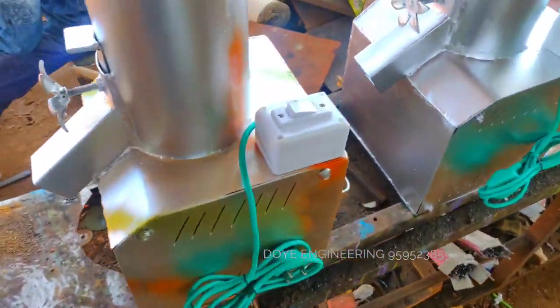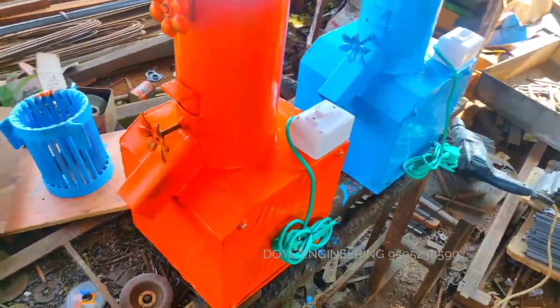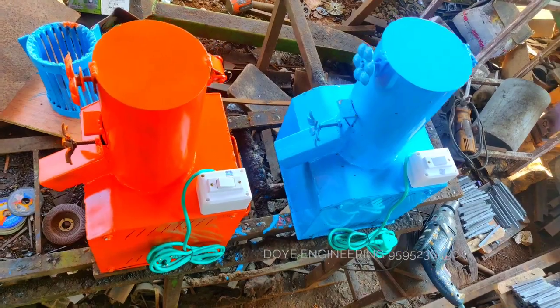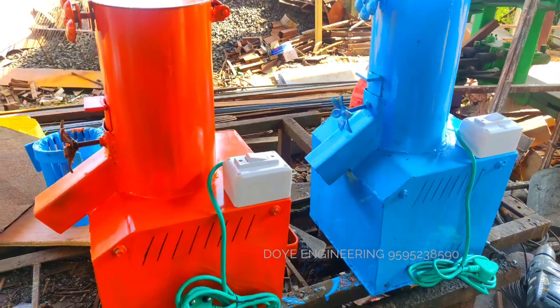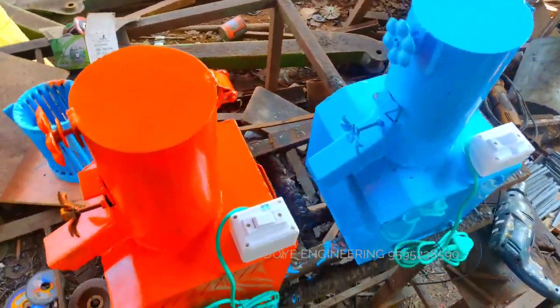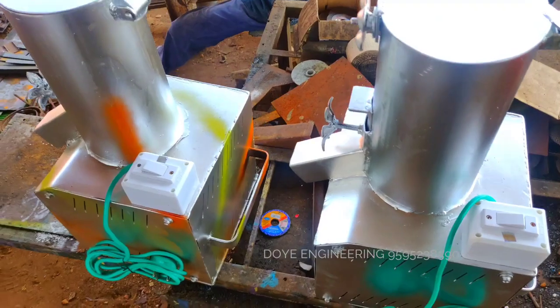If the machine is damaged in transport or you have a damaged parcel, the company will have a fresh new piece available. You will be given another new piece. If the machine is damaged, the company will give another new piece.